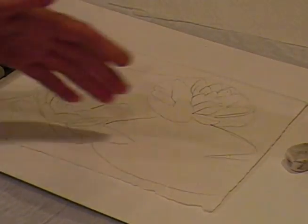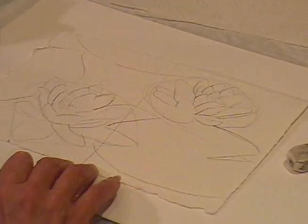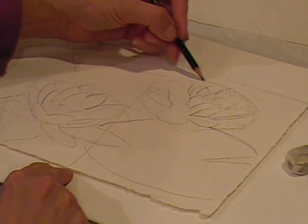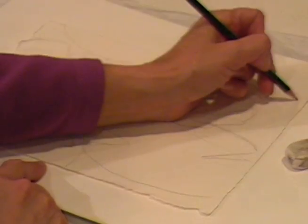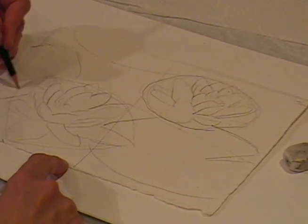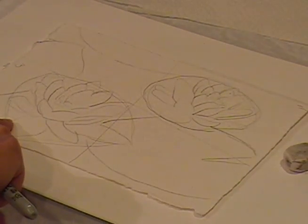We'll start out with our watercolor paper and lightly with your pencil you can do the four squares. On square number two I'm just drawing a shape like this, square number one, and square number three I'm going to draw a shape like this to put the flowers in. I'm just doing a circular shape and I'll have a flower in square two and square three.